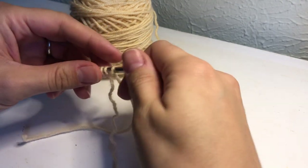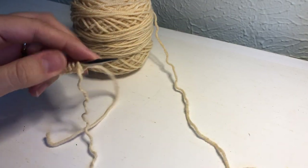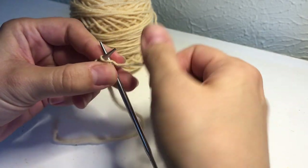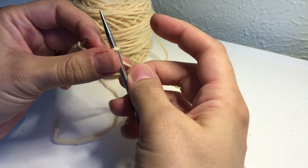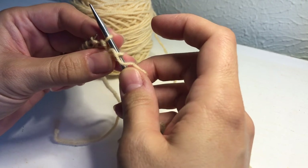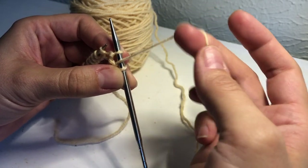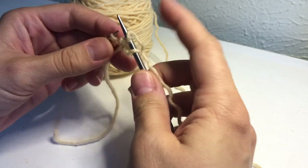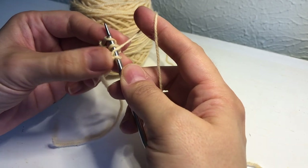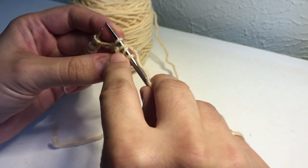Now we're going to work a setup row because we don't have any brioche stitches yet. This is going to be the contrast side or the wrong side of the work. We're going to knit the first stitch, knit one, then bring our yarn forward, slip the next stitch purlwise. You can bring your working yarn back or leave it in front — knitting the next stitch will automatically create that yarn over.